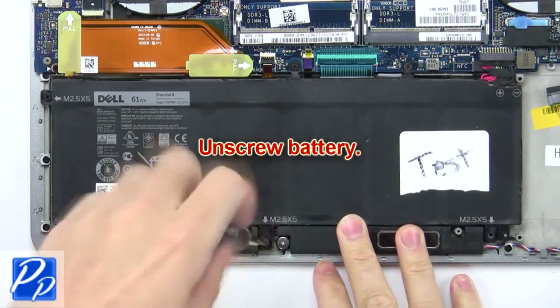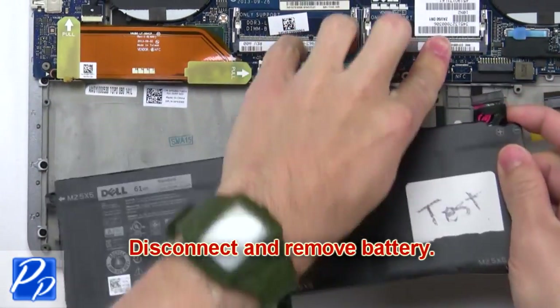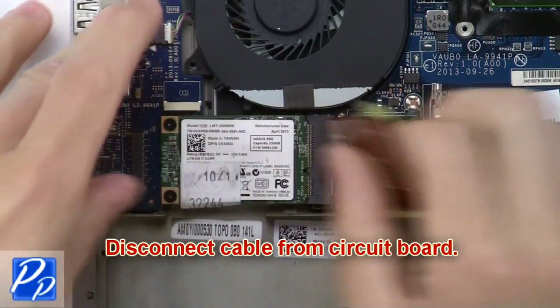Now unscrew the battery. Then disconnect and remove the battery. Now disconnect the cable for the motherboard.